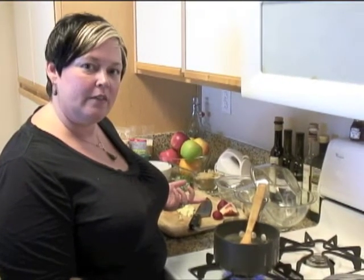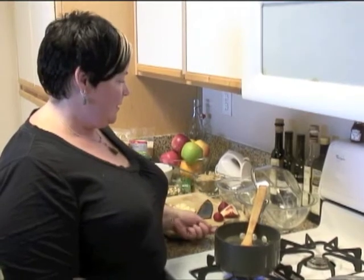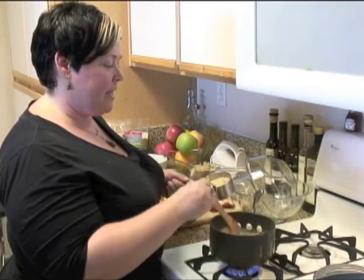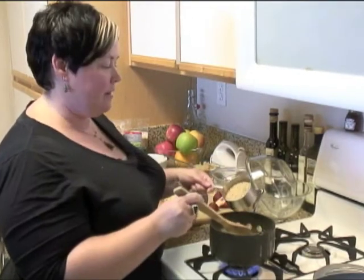Just make the oats as the recipe on the bag says. I used a little bit of milk to kind of solidify and really thicken the oatmeal.